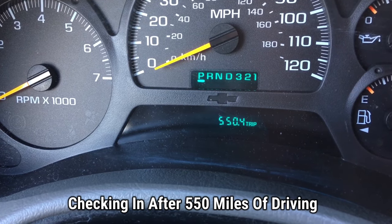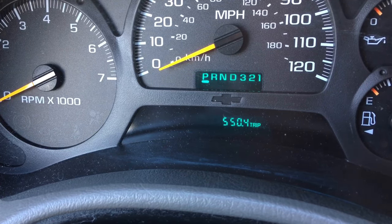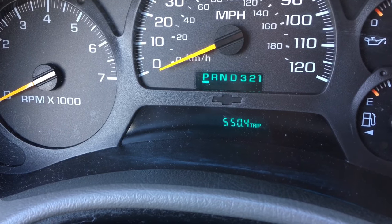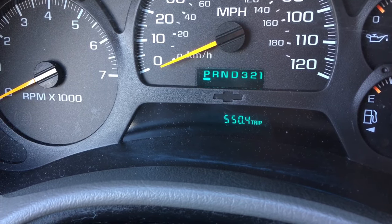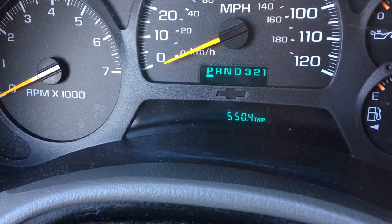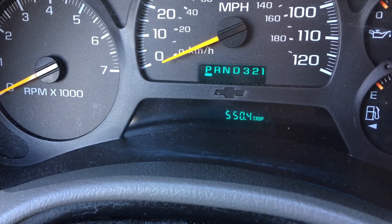I've driven over 550 miles since putting in the Lucas stop leak additive. I just drove this vehicle between three states to really put it to the test. I did put a plate under there so we can see if there's any oil leakage. As shown at the beginning, there were a lot of spots on my driveway — this vehicle normally leaks a lot after you drive it and let it sit. It's been sitting now for 24 hours since finishing the 550-plus miles. Let's go ahead and take a look underneath and also check the oil levels.